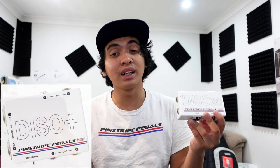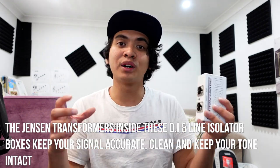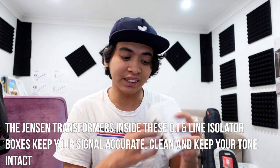They take out the overall tone — removing the high end or low end. So the challenge is: how can I get a high quality XLR signal out of my digital DSP modeler rig that doesn't have an XLR, that sounds right, and has the right output? What Charlie and the team at Pinstripe Pedals have created is the Daiso Plus — a dual line isolator running the highest quality Jensen transformers. It gives you the most accurate gain from your modeler, doesn't introduce ground noise, and features a ground lift.